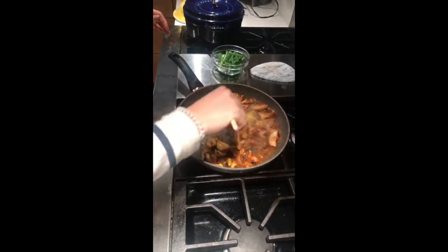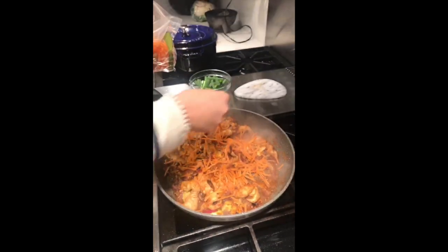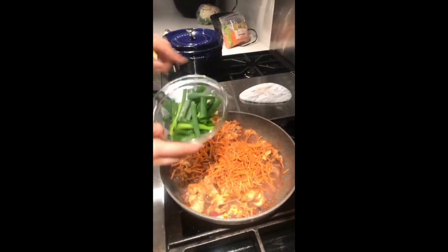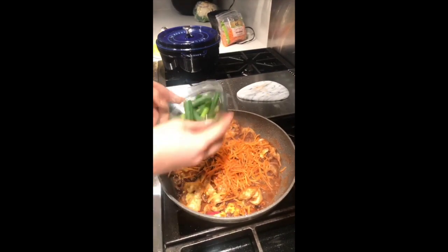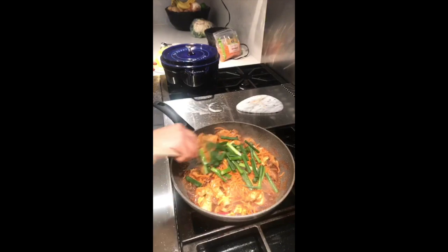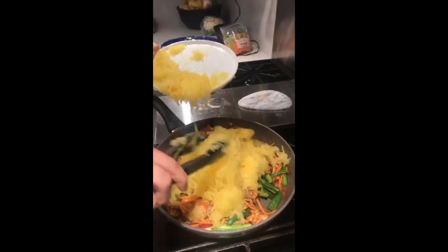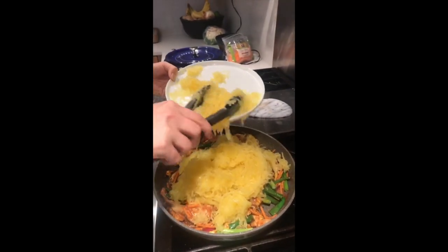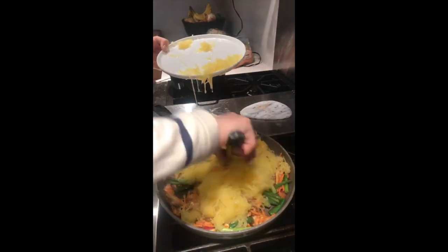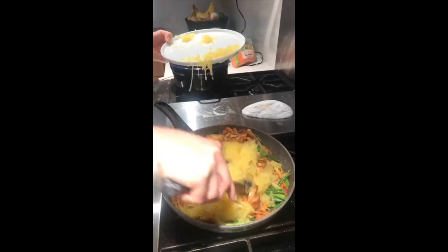Let it sit for about 30 seconds. Then add a cup of matchstick carrots and four green onions cut into two-inch chunks. Then add the spaghetti squash — about four cups — and get everything nice and fully coated. This is going to be ready to eat.